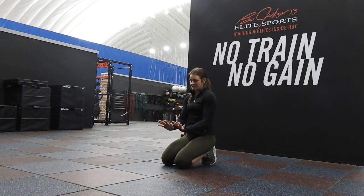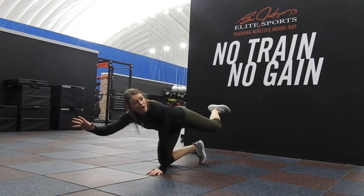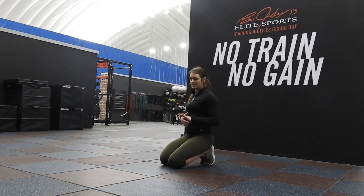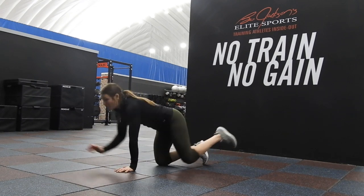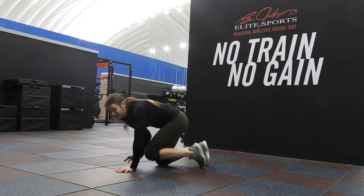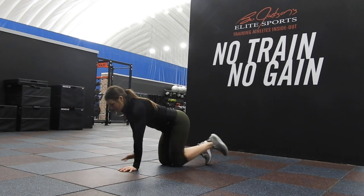You start in that crawl position. We want our right hand and our left leg. So we're here, we want our left leg touching, extending up, while keeping this parallel to the ground. We don't want to open up either way to try to get stability — we want to keep parallel the entire time. So here, touching opposite arm, opposite leg, extending up.